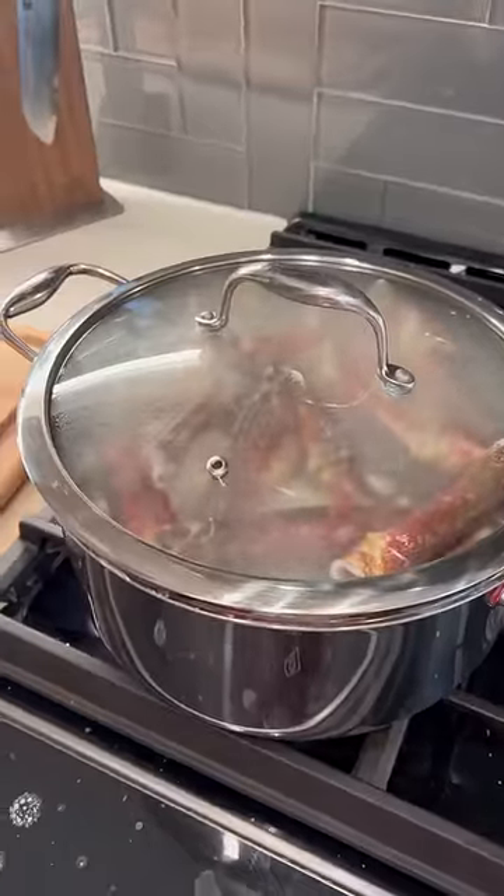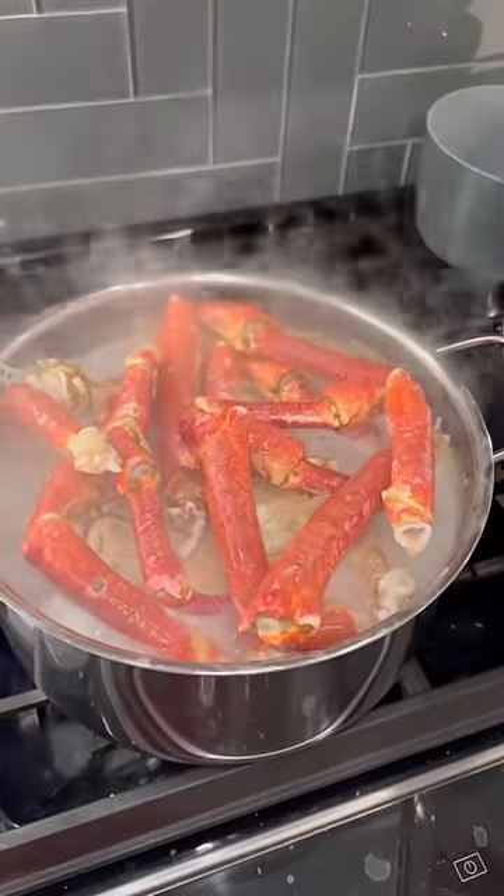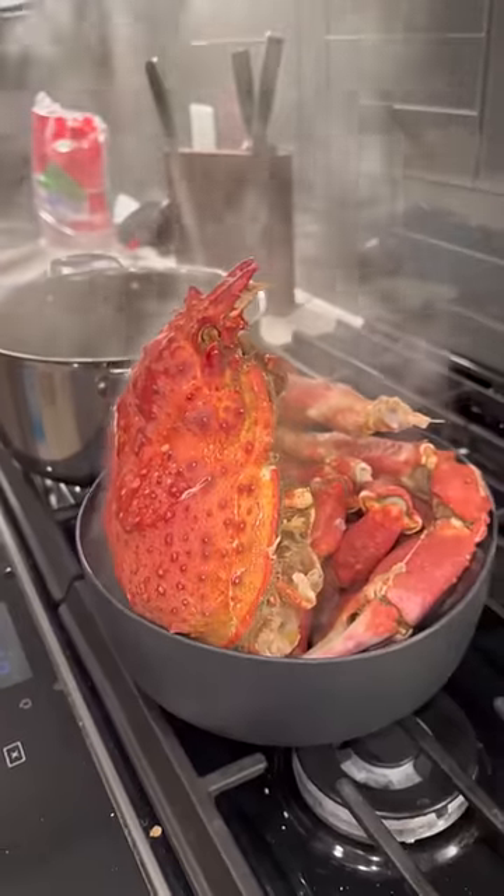That looks like it's honestly going to be so good. There are some haters out there that are going to say this doesn't look good — you're lying, because that looks so good. Have you ever seen something more beautiful in your whole life?